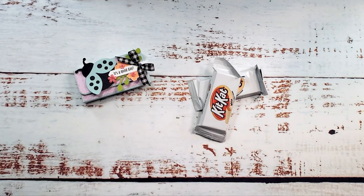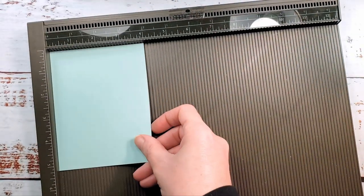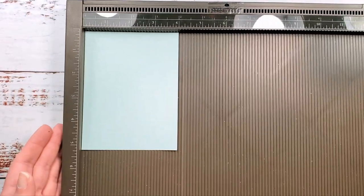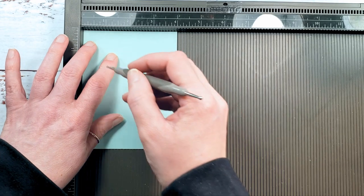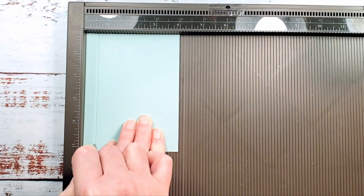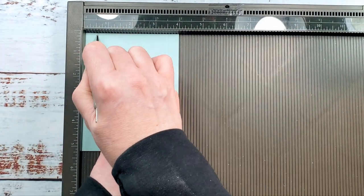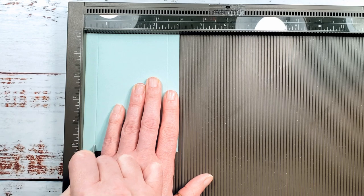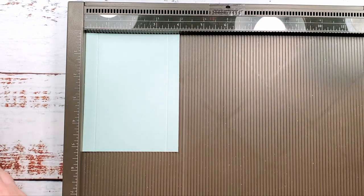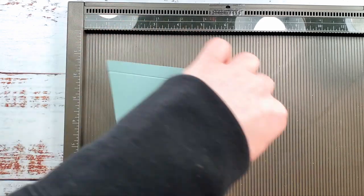Let's start with the base of our box using Pool Party cardstock. This is four inches by five and a quarter. We're going to start on the four inch side and score at a half inch on both four inch sides. That gives us nice half inch sides no matter if we cut our paper a little long, a little short, or a little whatever. We've got half inch sides for our box — that's why we do this.